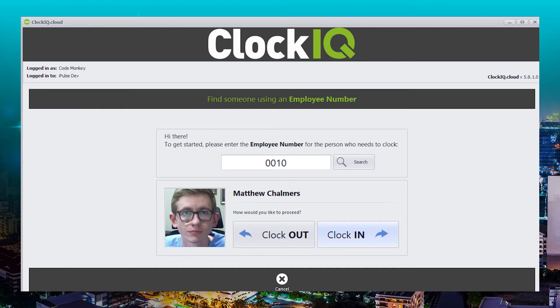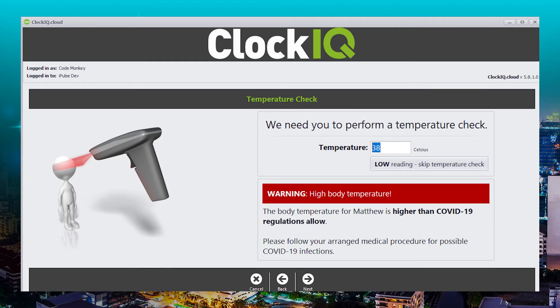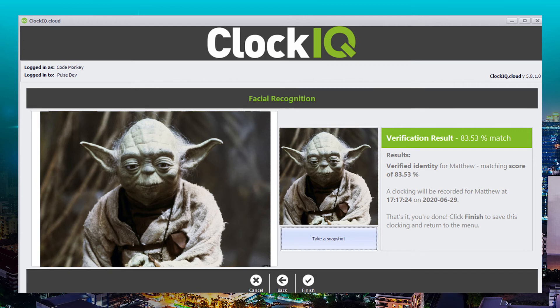Once you've entered your number, this screen will ask if you'd like to clock in or out. If you're clocking in, it'll ask for your temperature. If your temperature falls within the guidelines from the government, you can proceed. If your temperature exceeds the guidelines, your employee will be asked to go home. To finish off, you take a picture to verify that it is you who's clocking, and that's it.